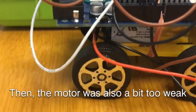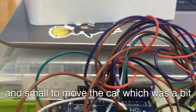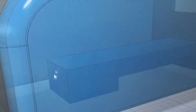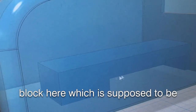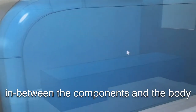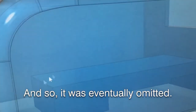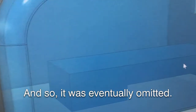The motor was also a bit too weak and small to move the car, which was a bit too heavy. As you can see here, there is this lock which was supposed to be in between the components and the body of the car, like that yellow thing, but it was eventually omitted.